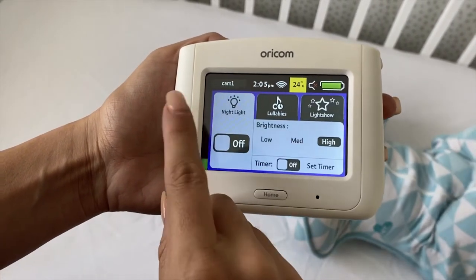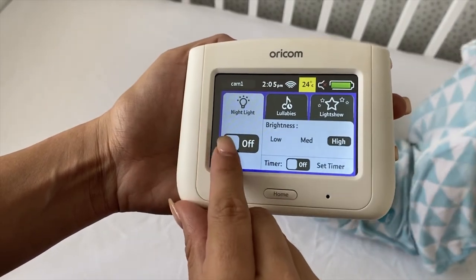We love that not only is the Secure 870 easy to use, but ultimately its capability, portability and reliability is second to none.